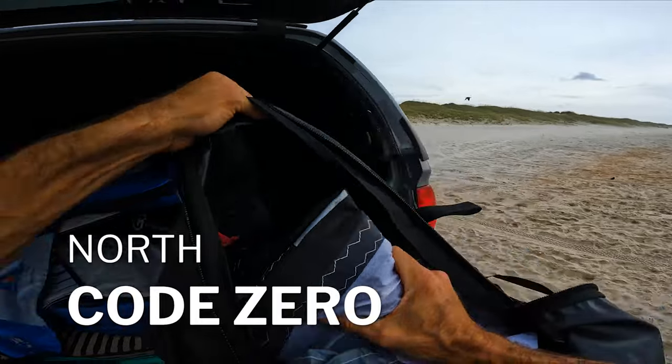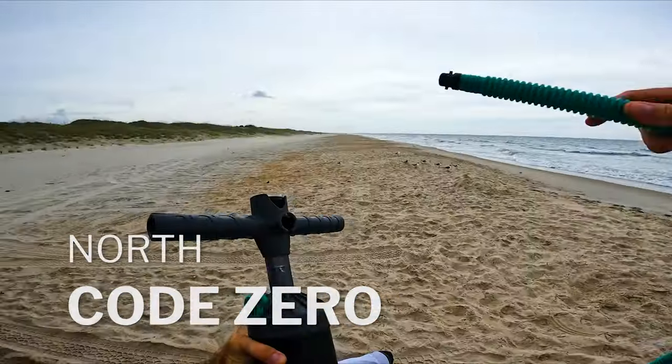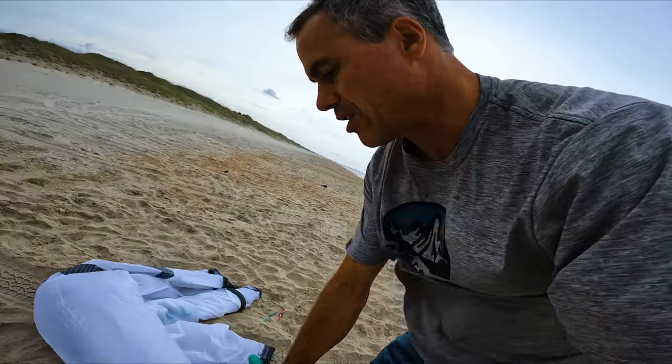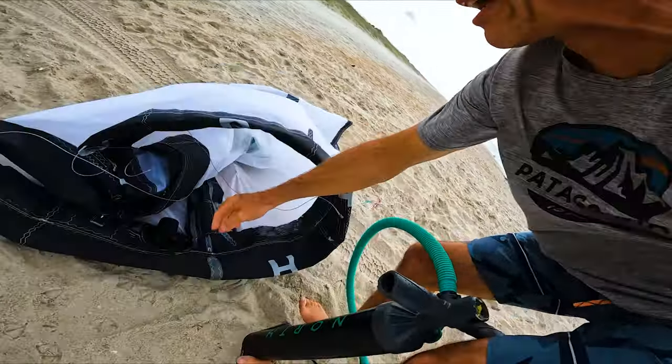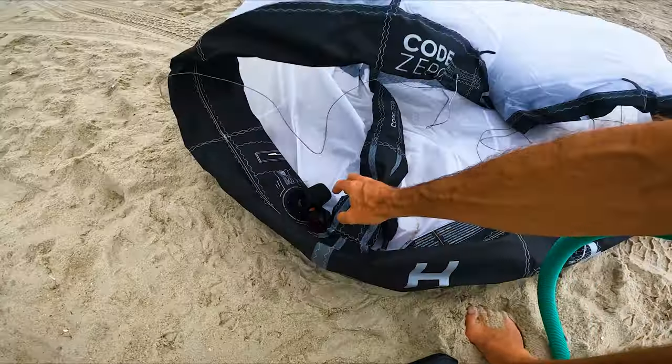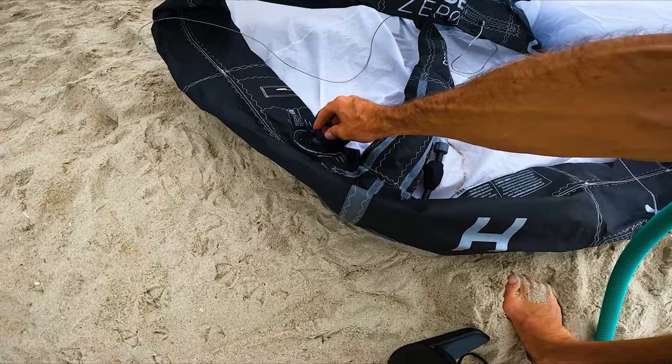Code Zero! They're going to be lit. Okay, while I'm pumping up here — Code Zero, single strut kite, bringing back the name from the sailing world. So they're starting to tap into some of their sailing prowess with the name Code Zero.